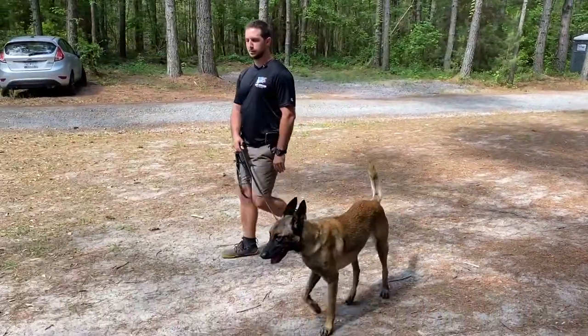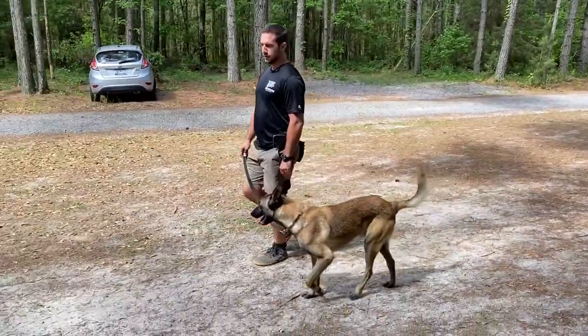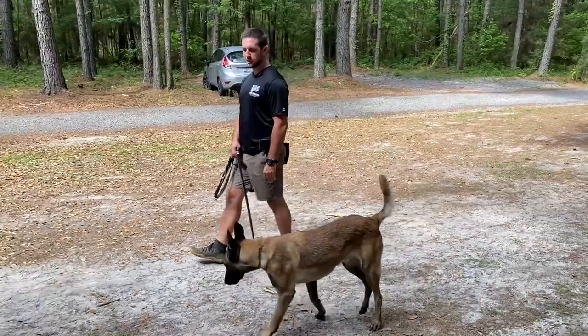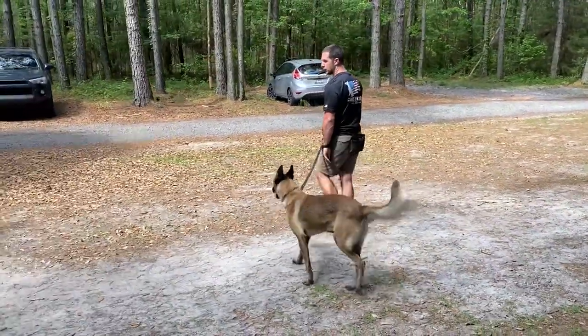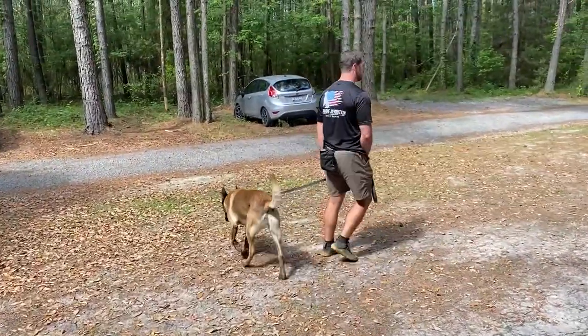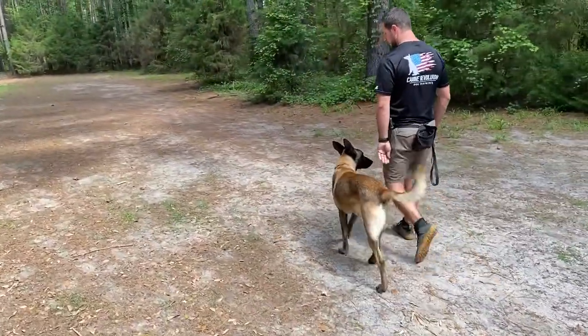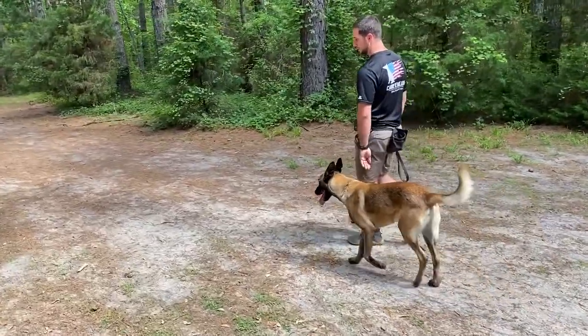Notice he's a little bit ahead of me here, off to the side. If that prolongs, it may be that I'm taking too long with the session. I might also be able to turn and guide him into my left hand on my left side. See what he does here? Good — see how he checks in?